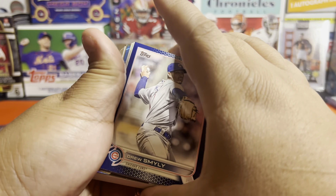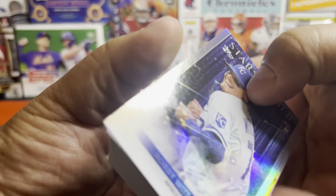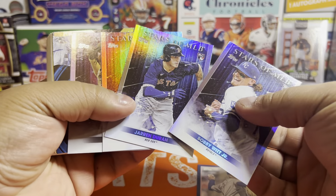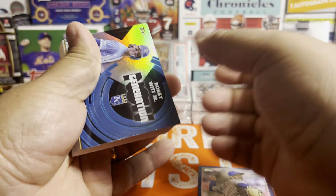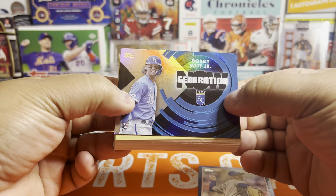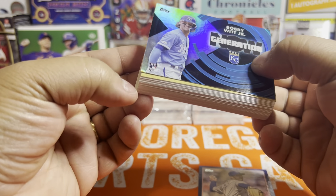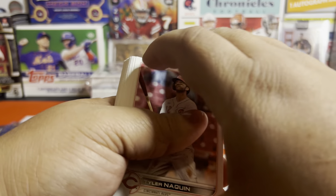So here we go — another blue. Just another parallel. This one looks like it's more of a normal box. You got your blue, you got your four inserts — same coalition every time: Witt, Duran, Cruz, and Abrams. Not a bad coalition. And there we go — I don't have that one. I need my Bobby Witt Generation Now. Dinged corner, but it's for the master set, so that's fine. And then the rest of our base.